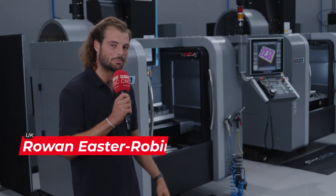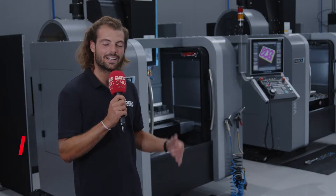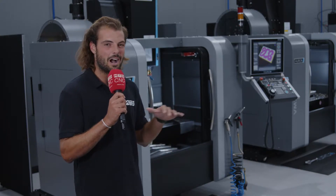Let me show you one of Herco's most popular machine tools. This is the latest generation of their compact offering, the VM1. It has improved travels over its predecessor — a massive envelope for such a small footprint machine.